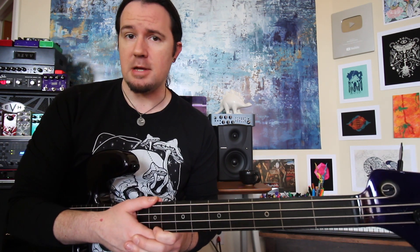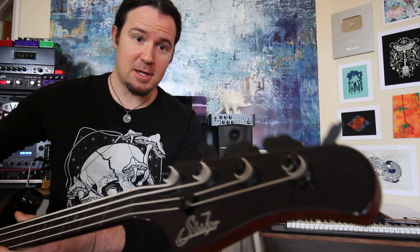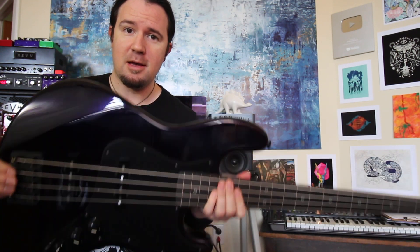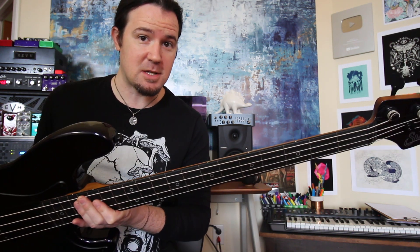Well hey there kids, it's your fretless friend, Uncle Ben Eller. And welcome to a brand new installment of FACU, the only FAQ series on the internet. Welcome to my lovely new SirFretlessJBass that I am absolutely in love with and having a blast learning how to play. More on this thing soon.